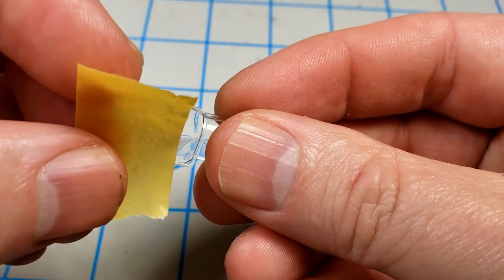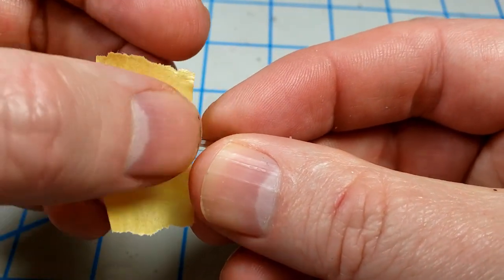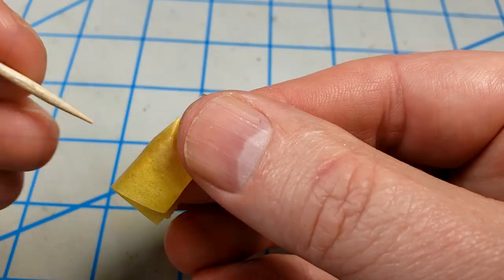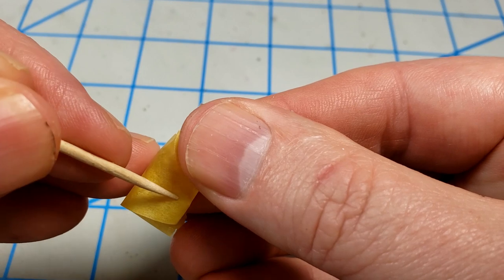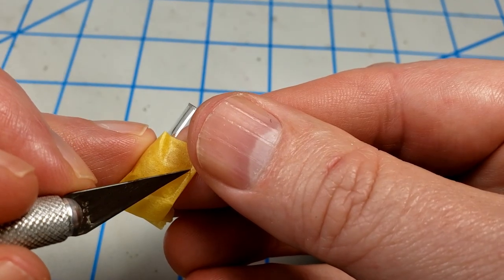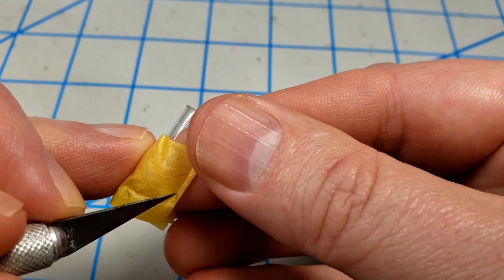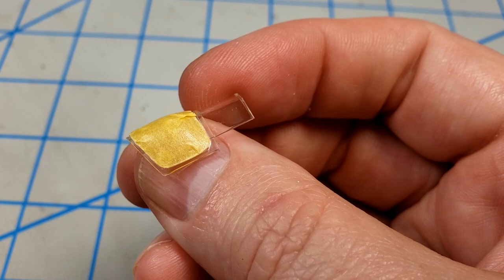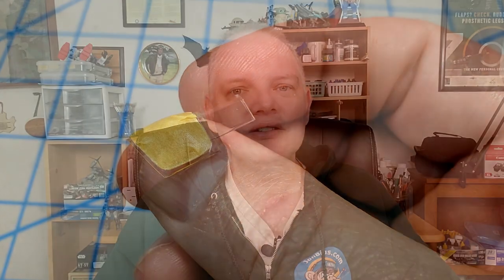The first category of masking methods I want to talk about are what I'm going to loosely call sticky methods, where you essentially stick something on the clear part and then cut away what you don't want there. A very common method is to use some kind of masking tape — quite often the yellow hobby tape, Tamiya tape, or other brands like that. You stick some tape on, burnish it down with a toothpick, and then use a knife blade to cut away what you don't want, leaving the canopy framing, which you then airbrush. It's a good method and it does work.